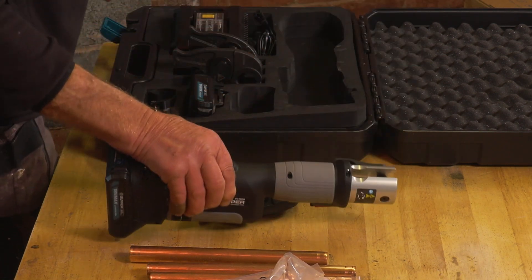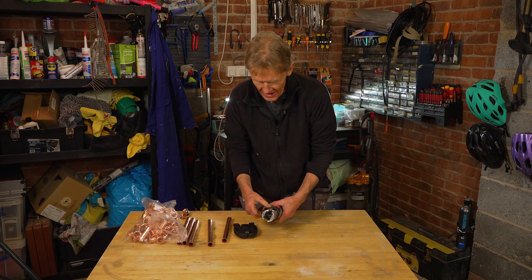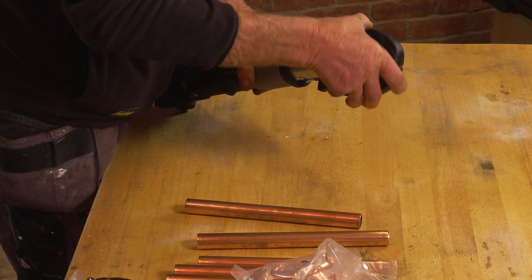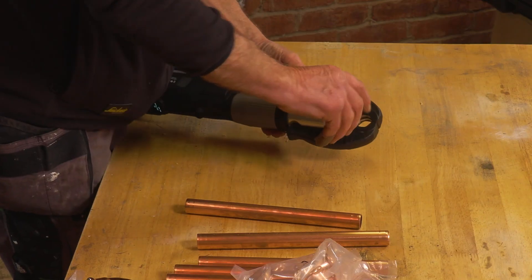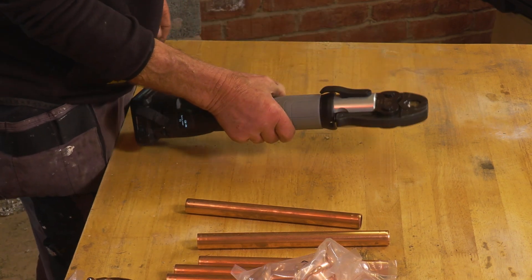I'll show you with the 22mm how easy it is to set up. Swapping the heads over is just a simple matter of releasing the pin, popping the head in — either way around, it doesn't matter — pushing the pin back, turning it around till it clicks, and that is now ready to go.